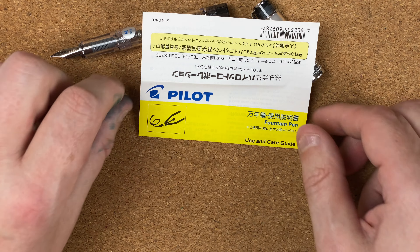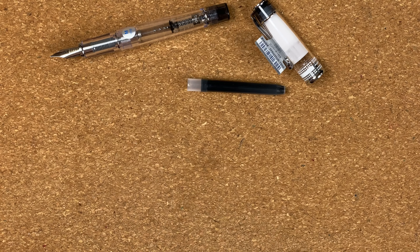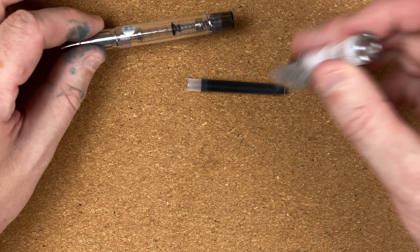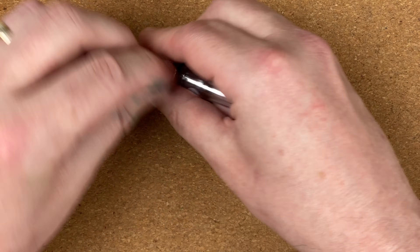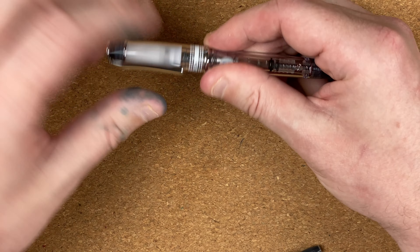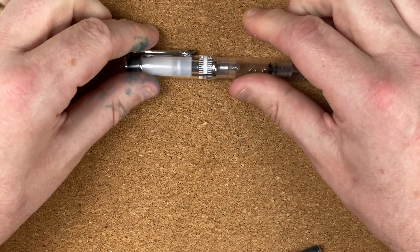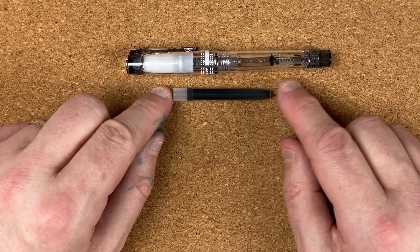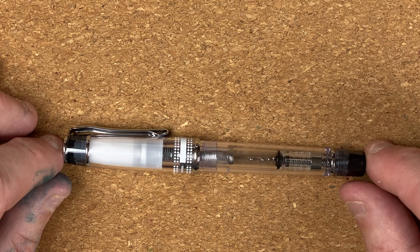I'm just going to go off camera and take the pen out of the box. In the box we had some use and care guide — put that to one side. We had the pen and the cap — let's put that together. I'm just going to tip that label off though, that annoys me with them flapping around. It snaps on. And there was also a Pilot ink cartridge — I'll put that to one side.